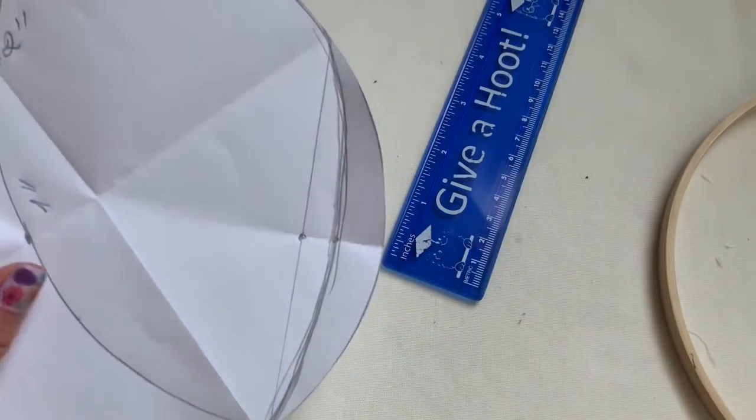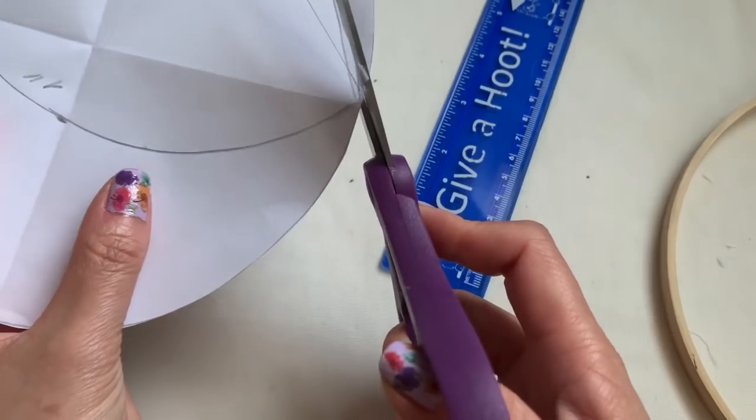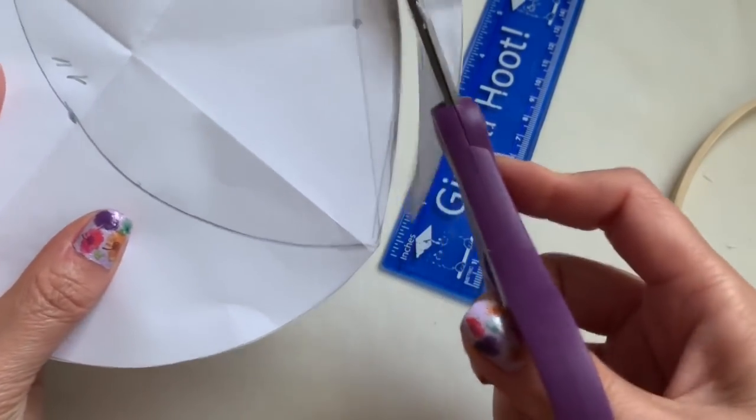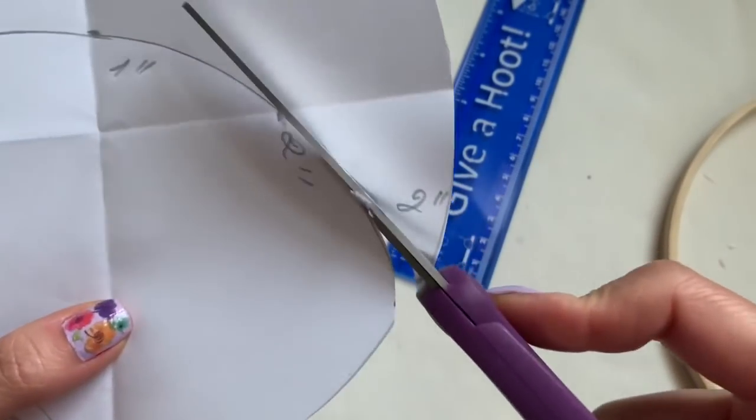Very simple. Now I'm going to cut this. Just like that.